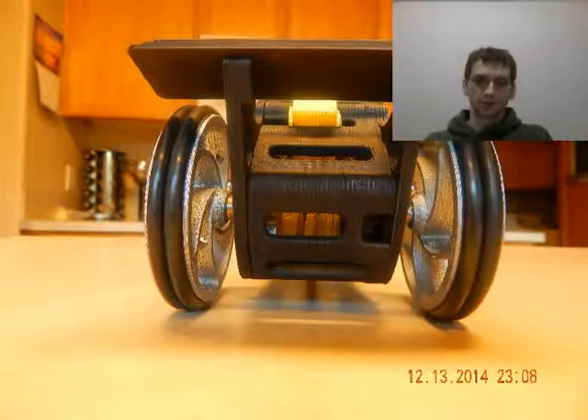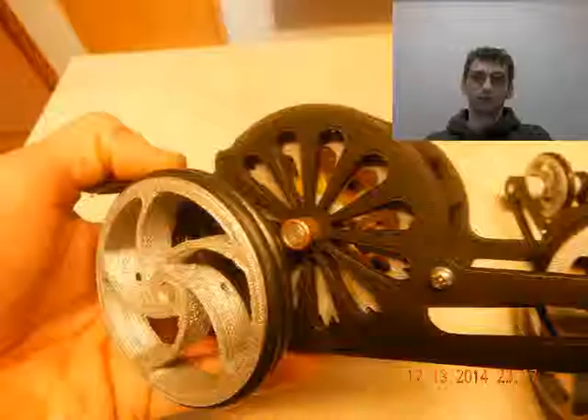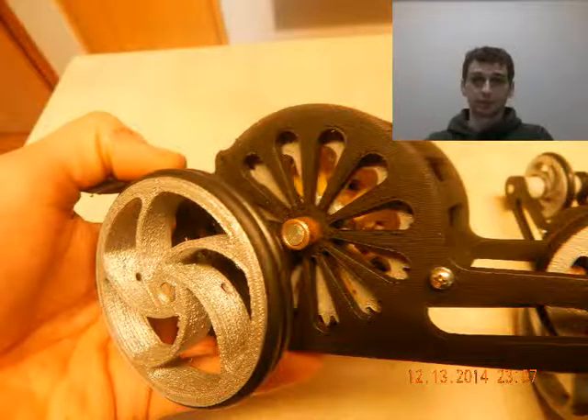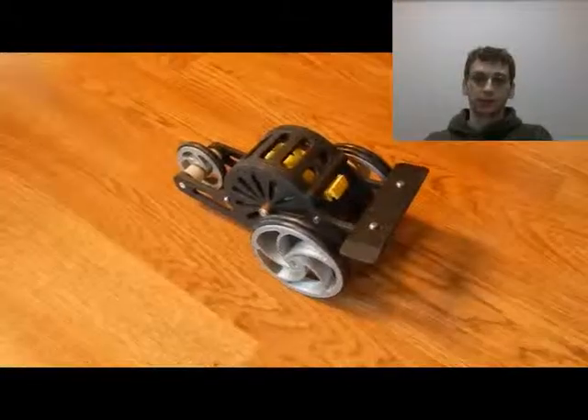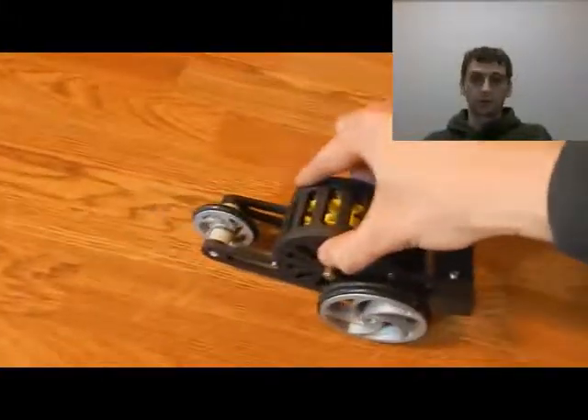The car works much the same as any other wind-up toy car. You pull it back. Once the wheels stop or lock, that means you've put as much energy as you can into it, and then you can release it — it'll go as far and as fast as it can. Once the wheels lock, do not try to force it to go further. You can break the mechanism.